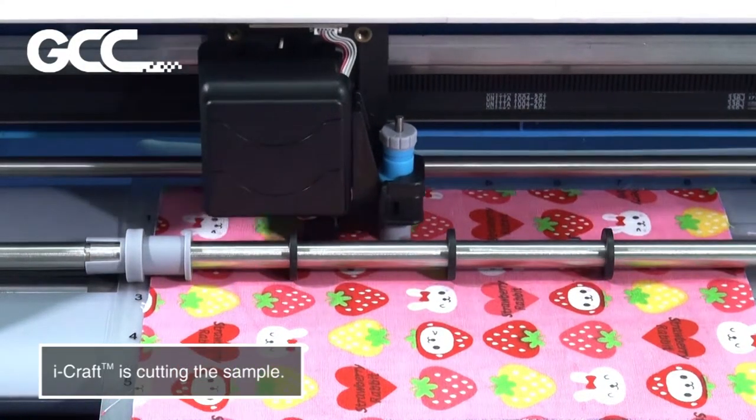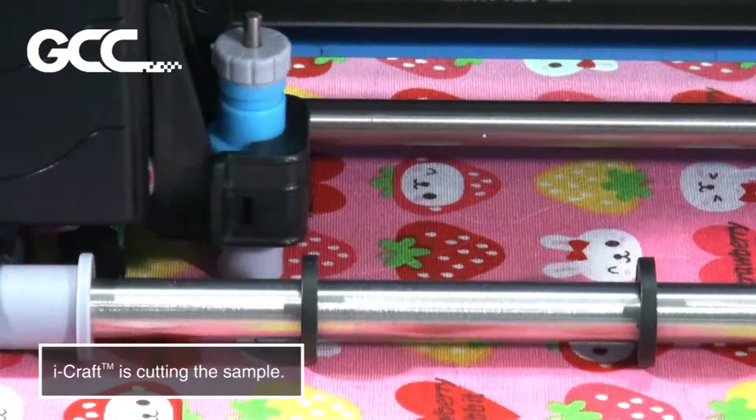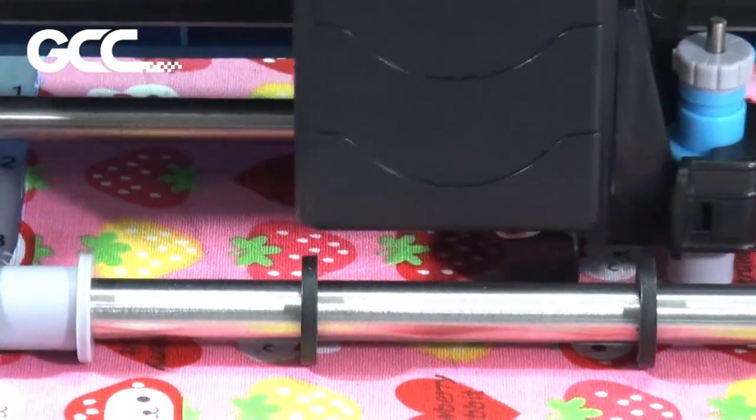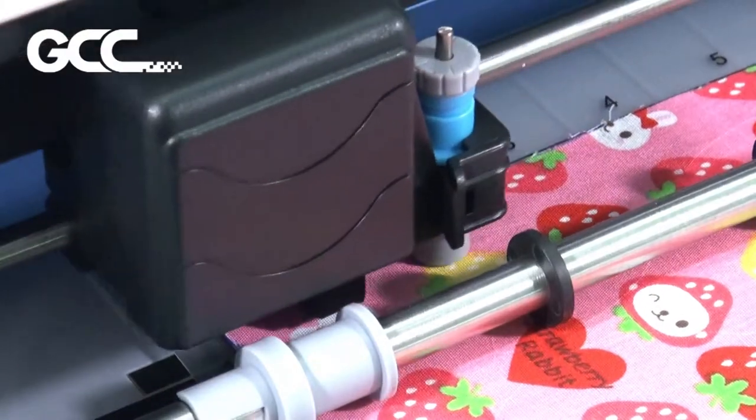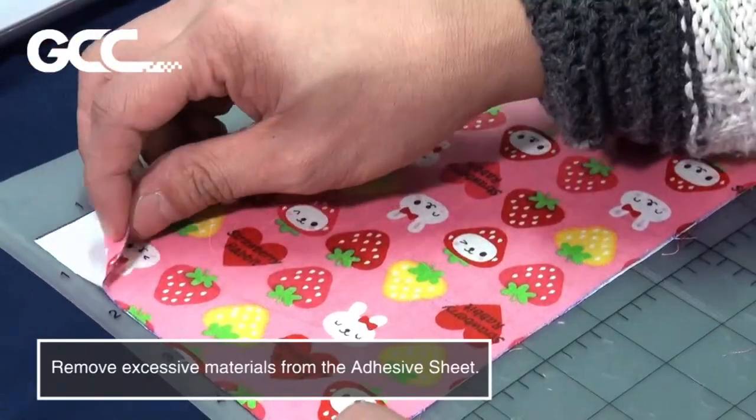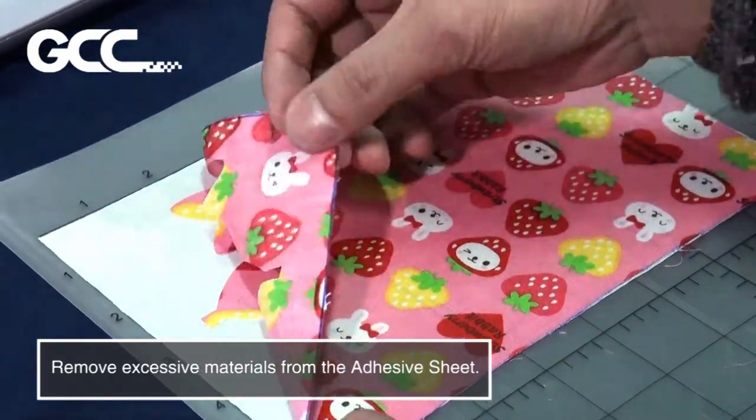iCraft is cutting the sample. Remove excessive materials from the adhesive sheet.